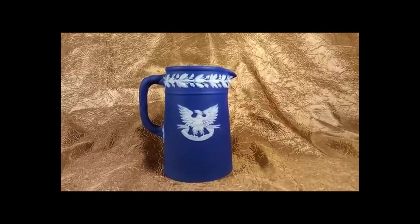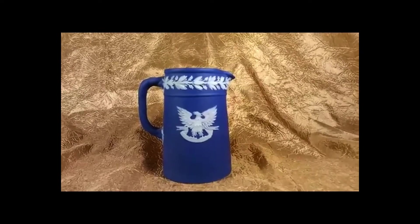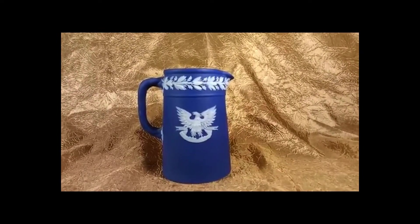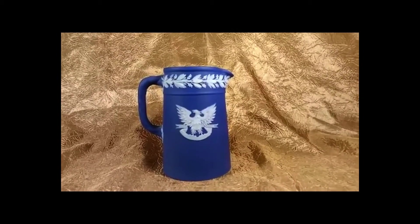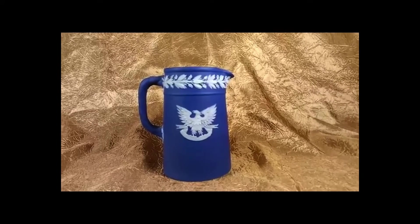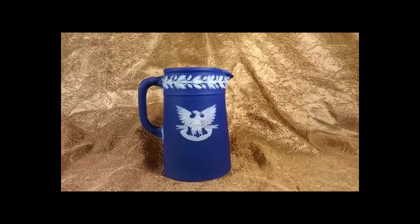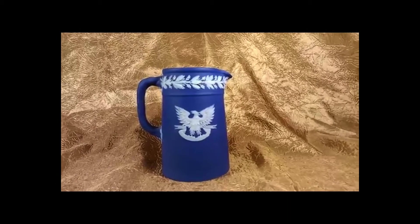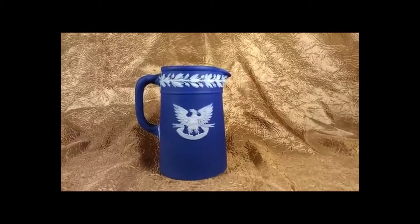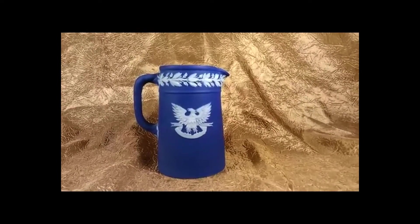Wedgwood was started by Joseph Wedgwood in 1759. The jasperware line was started in the 1770s. The way you identify a jasperware piece is the matte finish with the white overlay design. That makes this very collectible with Wedgwood collectors.